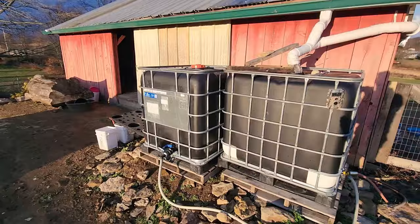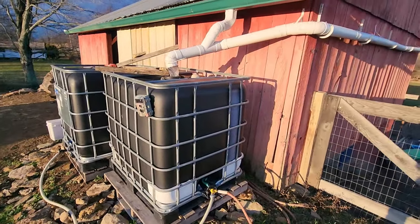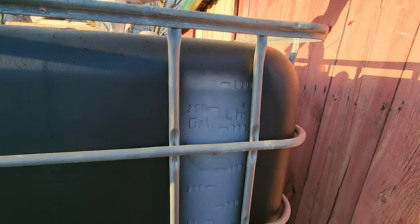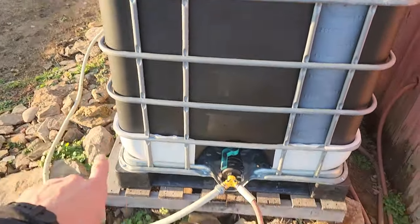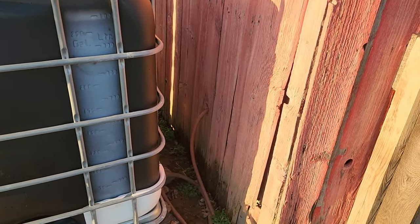Today what I want to do is hook up the float valve for my rain harvest system. Behind the barn here I have two 275-gallon rain harvest tanks and they are just about full right now. I have them connected together so they both have the same amount of water — right now we are just under a thousand liters or just over 250 gallons. I have a Y splitter on this: half connects to the other tank and the other half feeds into the barn through that knot hole there.